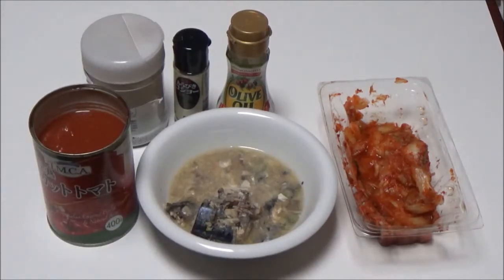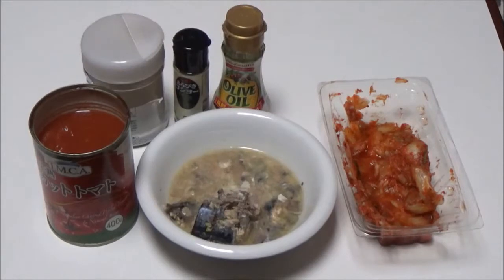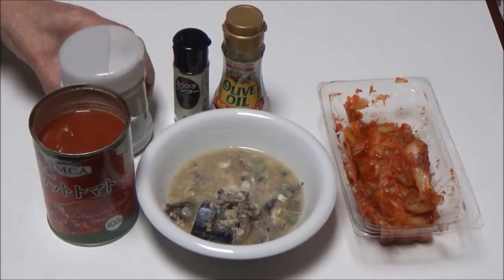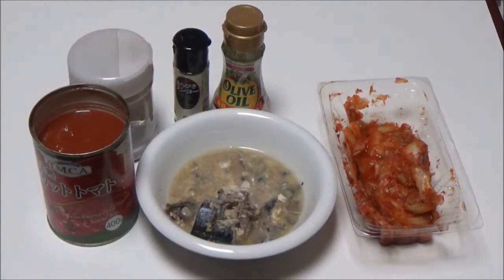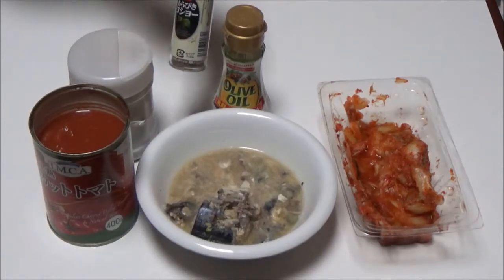Seasonings: olive oil, 2 tablespoons. Salt and pepper — properly salt and black pepper.